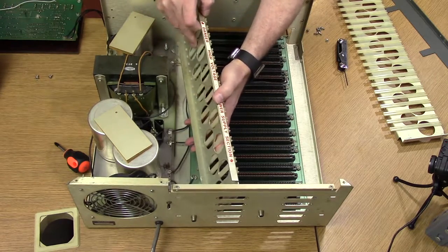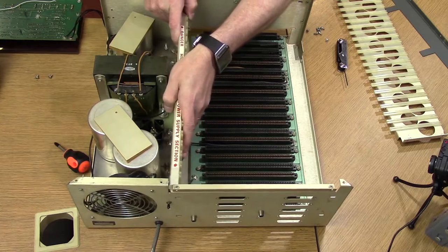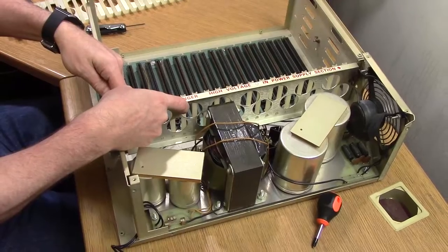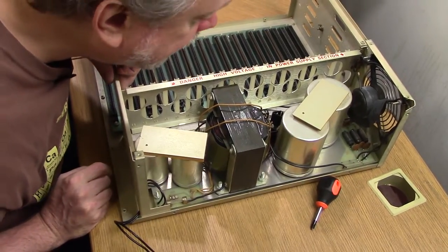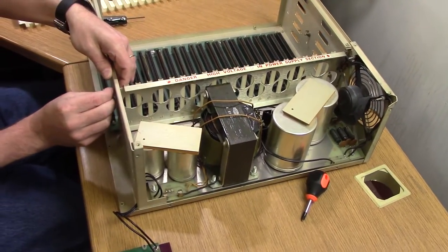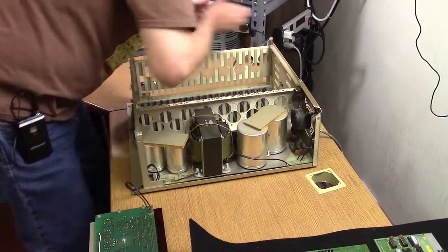The sticker warns of the dangers of high voltage in the power supply. This is a linear power supply, not a switcher, so it does not actually have any step-up transformers. The high voltage referred to is simply the fact that naked 110 volts basically runs around on open traces on here, so you can get yourself a regular wall shock — but it's not like a switcher where you can literally kill yourself on thousands of volts.